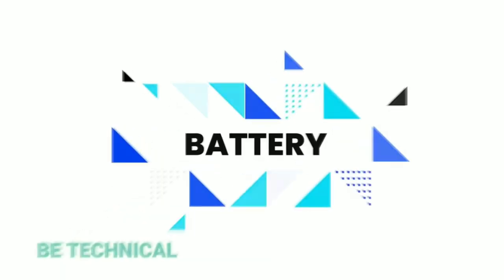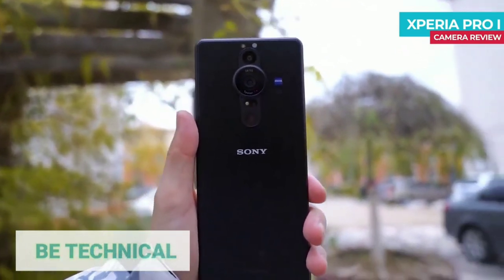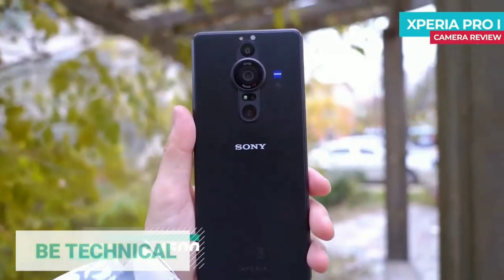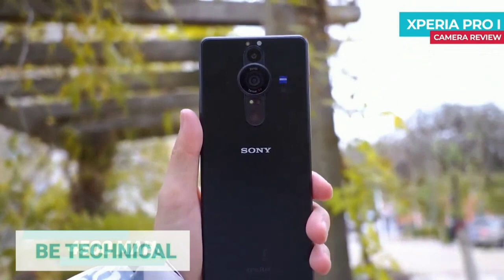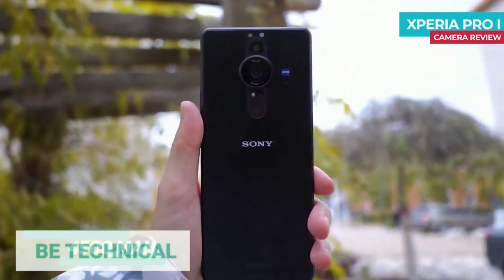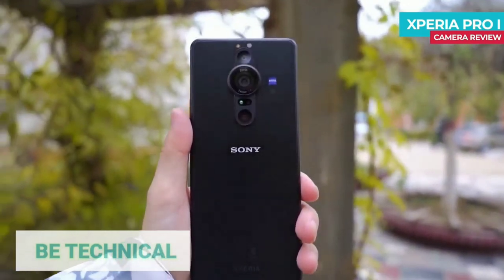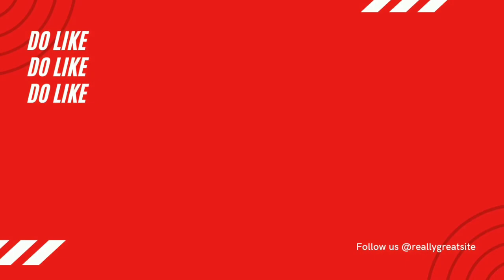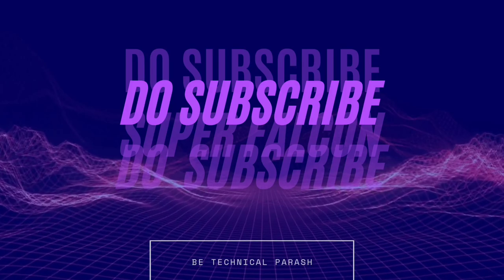The Sony Xperia Pro-i runs on top of Android. Overall, this is the Sony Xperia Pro-i review.